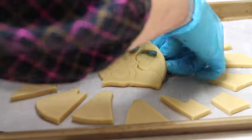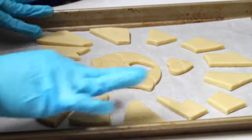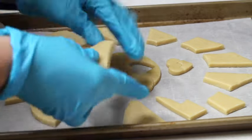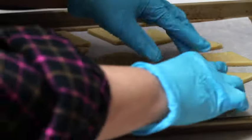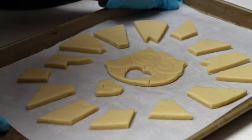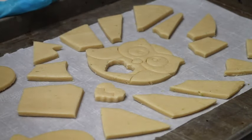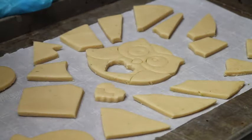Here I have the little heart, so everything looks very cute. Now I am going to bake my cookies at 350 Fahrenheit degrees for 10 to 13 minutes until all the edges start to turn a little bit golden.